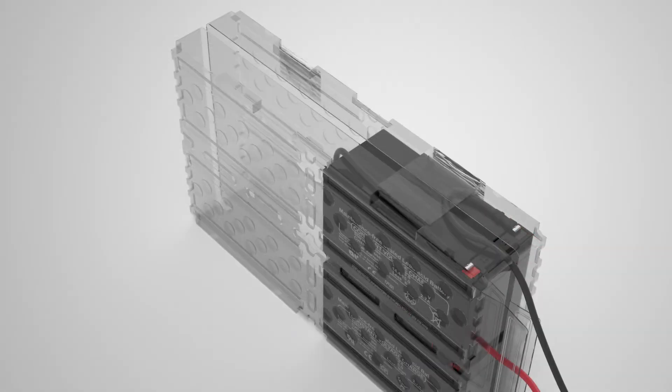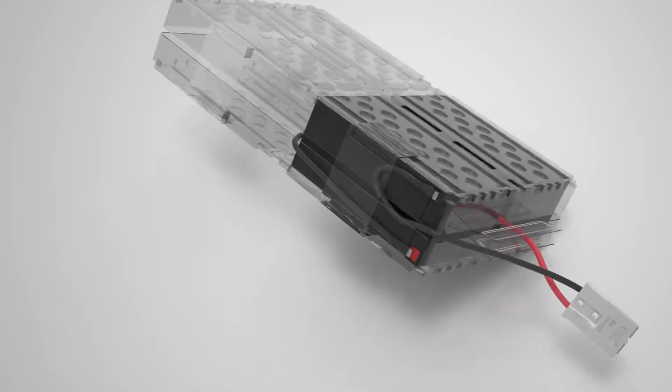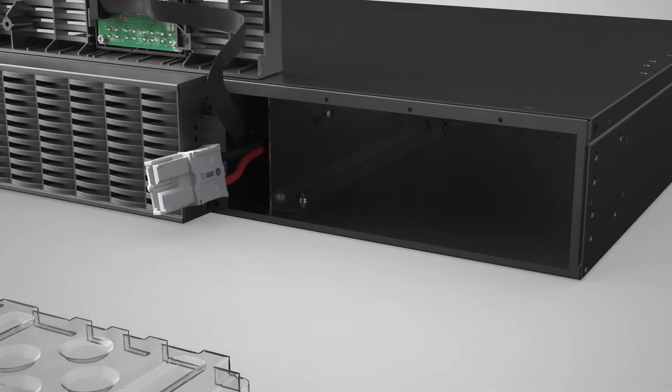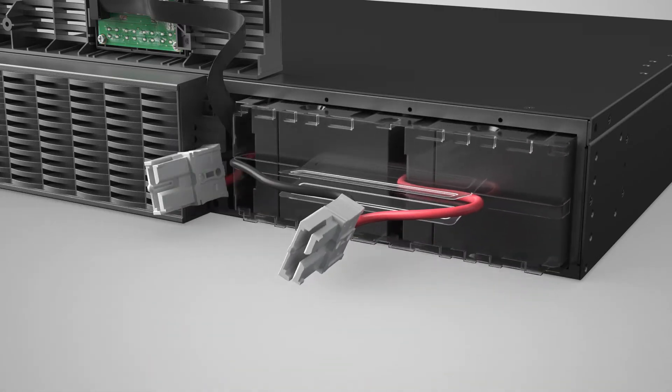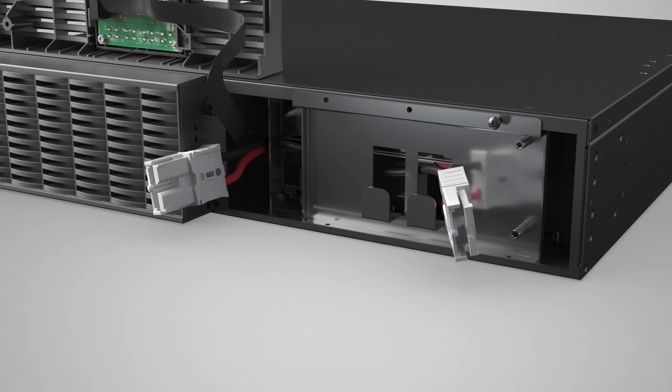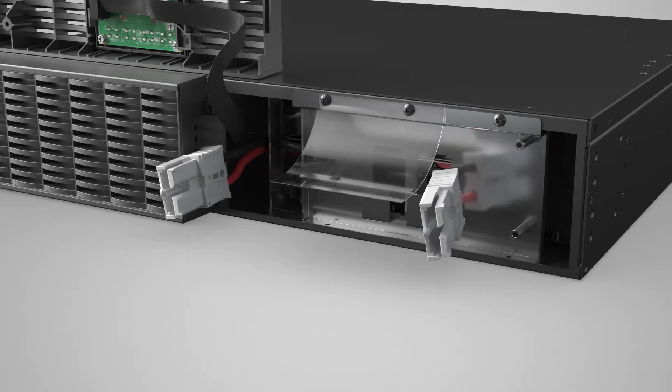Secure the battery packs and plastic covers with tape. Put the battery pack into the battery compartment. Reinstall the battery compartment cover by tightening the screw on the right. Next, secure the plastic sheet and the battery compartment cover by tightening the remaining two screws.